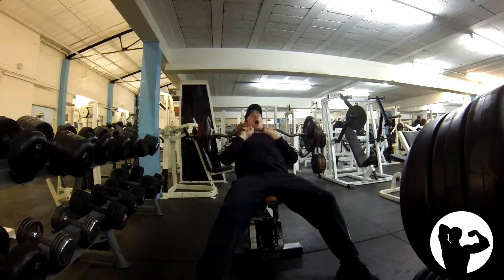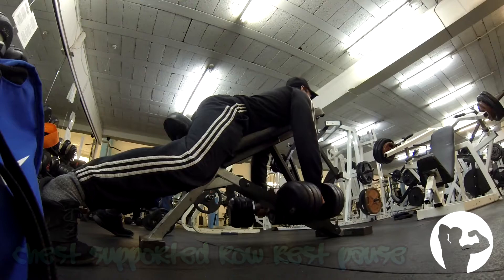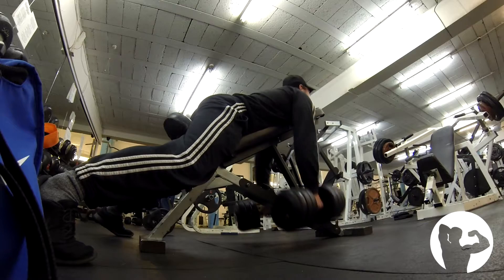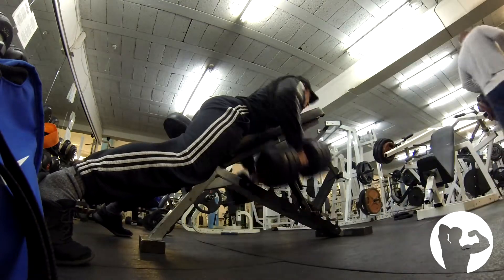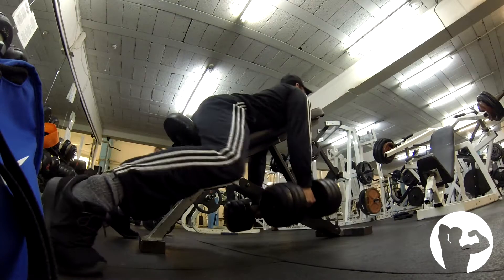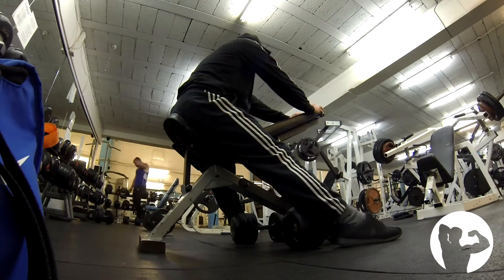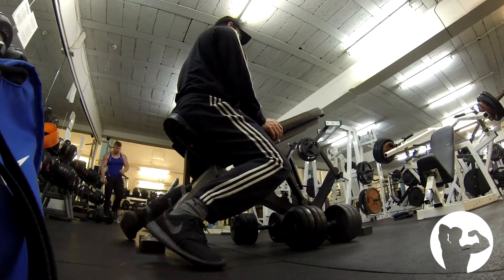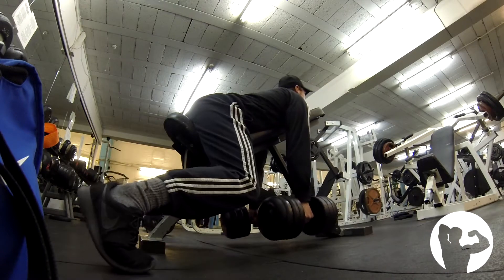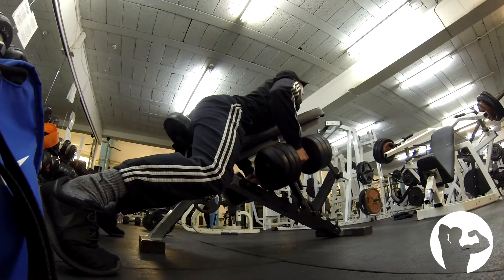Now these are chest supported rows for my back. You're fixed into position — there's no momentum, no cheating with this movement. I'm using rest-pause again, pretty much the same three working sets. The first set you're looking to stop just short of failure, rest, and then add another two to four reps onto that tally, and subsequently the last set maybe one to three reps — it depends on the exercise. These are very difficult to keep the elbows in the same position, so once the elbows drop too far it's time to end the set as you're not really getting that contraction.